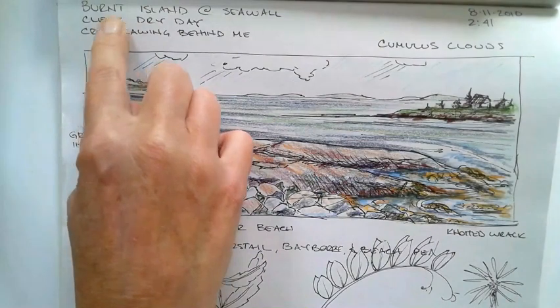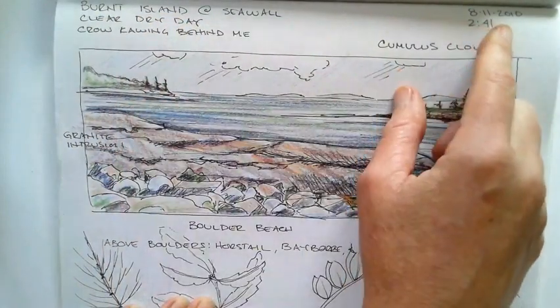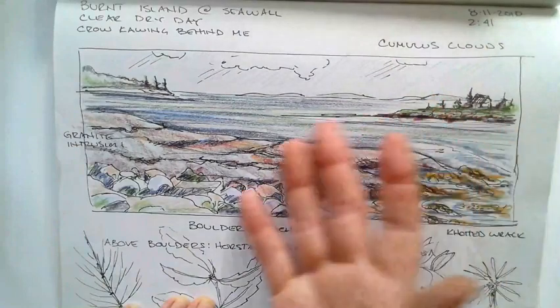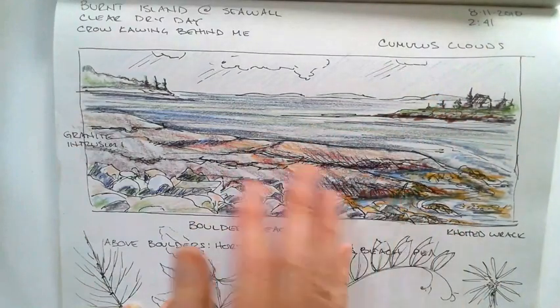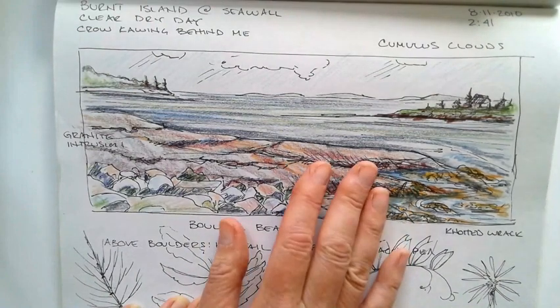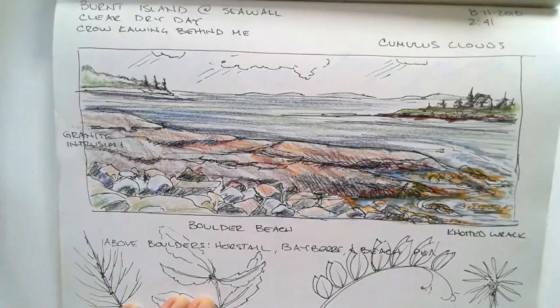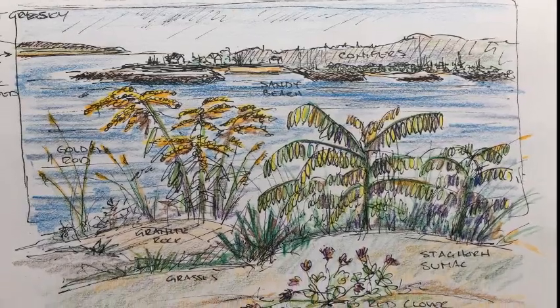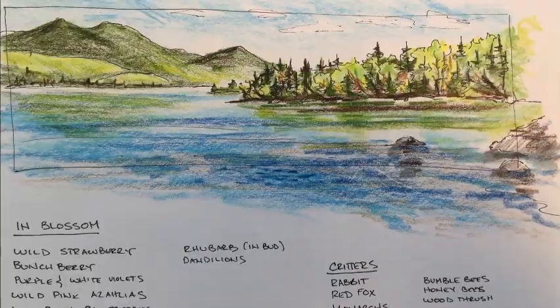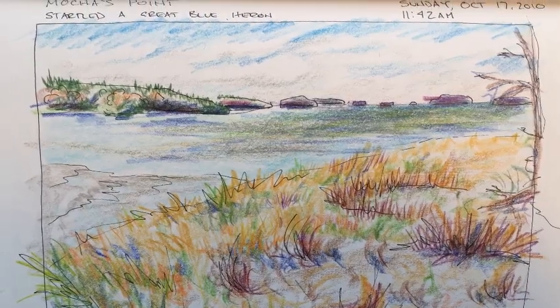I'm putting the location — I'm on Burnt Island at the seawall, it's a clear day, and I've put the date. These are just simple color pencils on pen and ink. I don't tend to use pencil, it's just a preference, but you can do whatever you wish. Here are some examples of the box method within my nature journal.